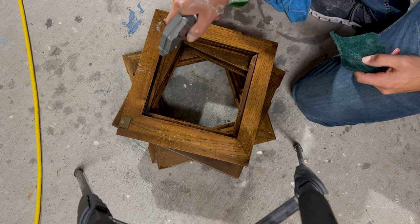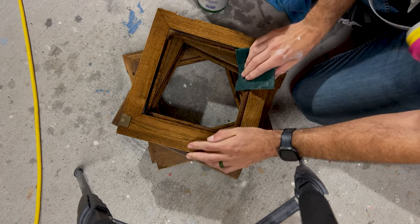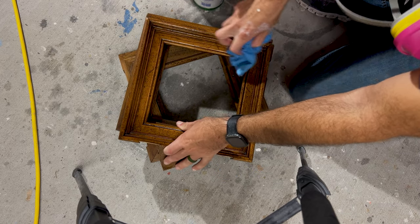That was just a quick cleaning with a Scotch-Brite pad and some Simple Green and a little bit of water to rinse it off — just a typical pre-paint clean.